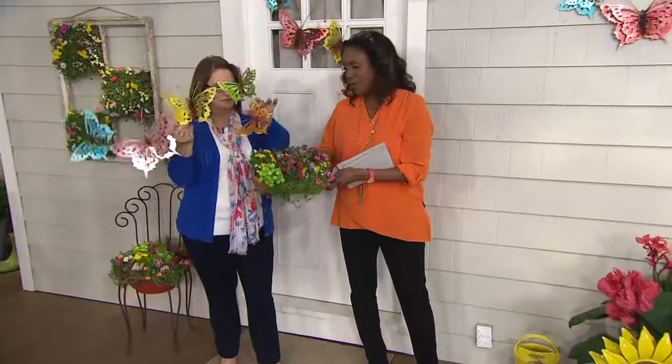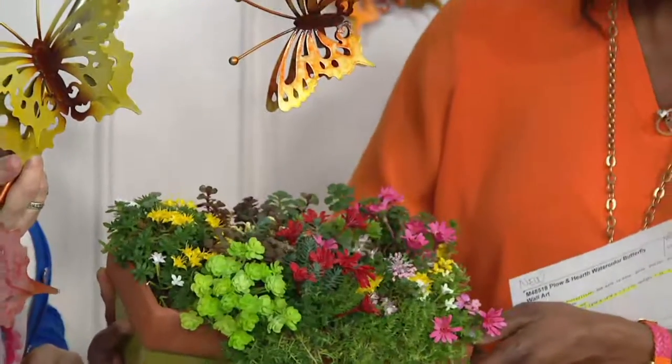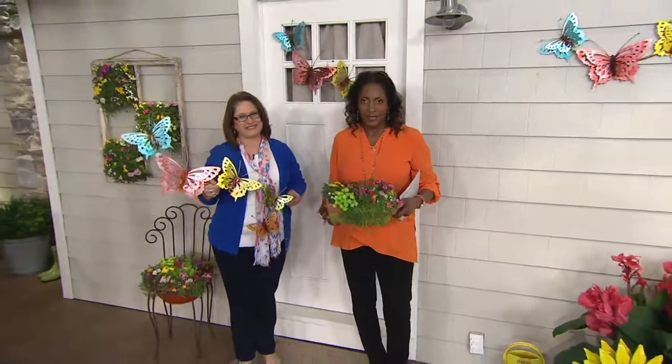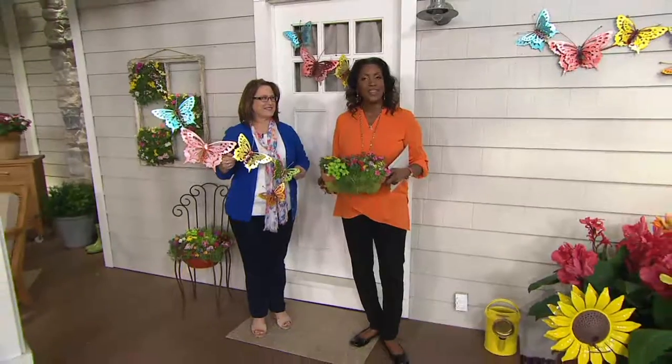This is just one way that you can put this together in your garden. What a perfect complement this makes. Thank you so much. Great to see you. We've got the garden party coming up a little bit later on. Here's more information about that. Stay with us.